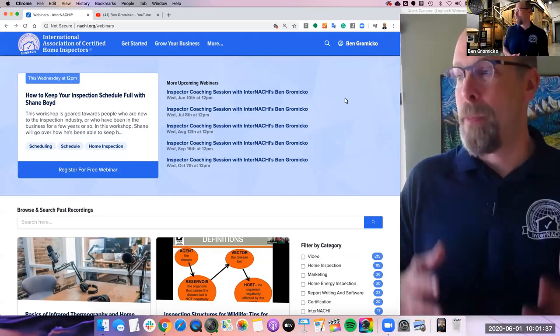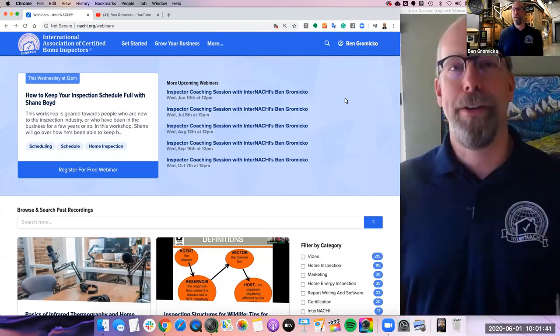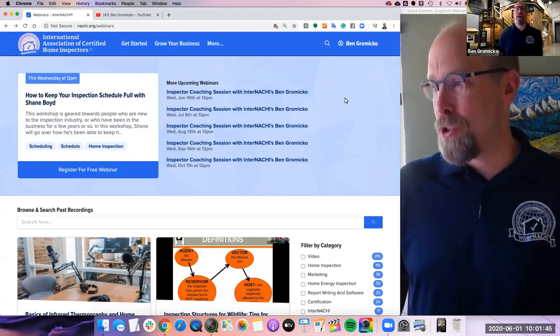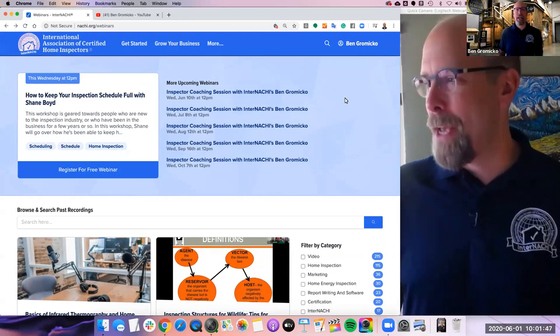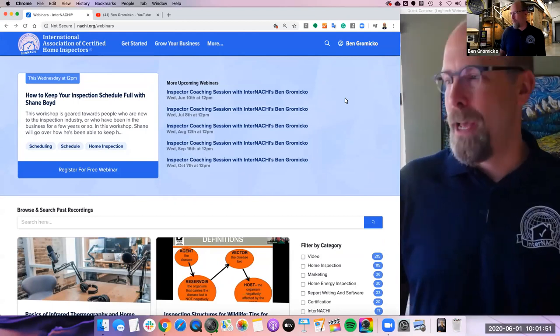The problem is that you have to interpret what you're looking at. If you don't know what you're looking at, you're going to screw up everything. So you have to get trained and certified. One of the best training resources is ITC. Bill, are you with us?